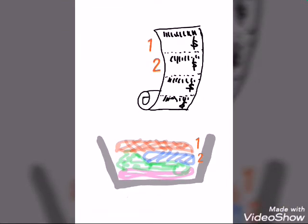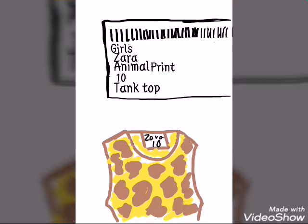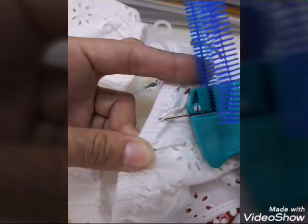In the baskets to tag, the clothes and the tags are in order, but just in case we need to double check while we're tagging. When using the tagging gun, we must always insert the pin in the seam.